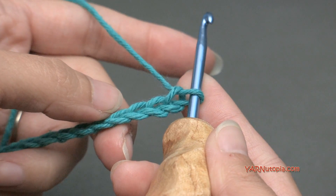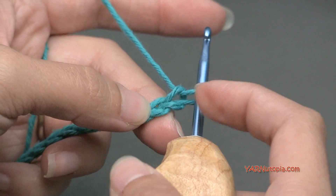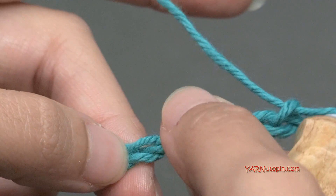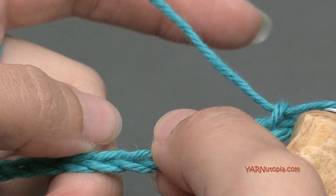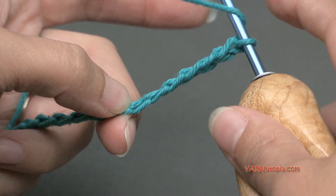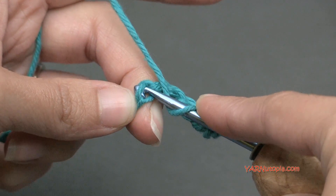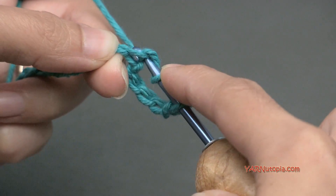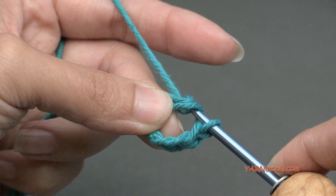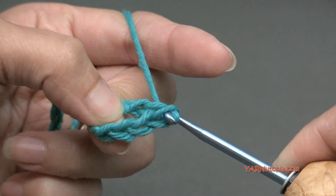To start off, we are going to work 2 double crochets in the 6th chain from the hook. The loop on the hook doesn't count as a chain, so count 1, 2, 3, 4, 5, and 6. I like to turn my chain toward me and work in those back ridges. So we're going to yarn over with our hook, go into that 6th chain, then yarn over and pull through, and then yarn over and pull through 2 of the loops on your hook, and then yarn over and pull through the other 2 loops. That's a double crochet.